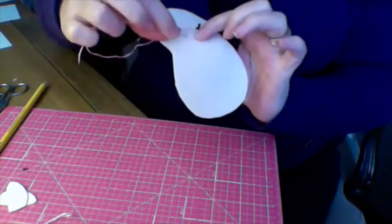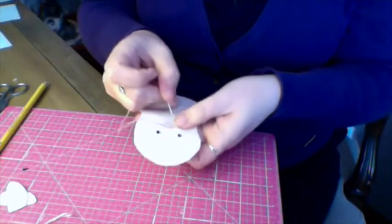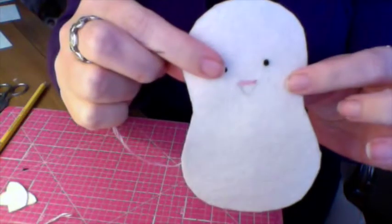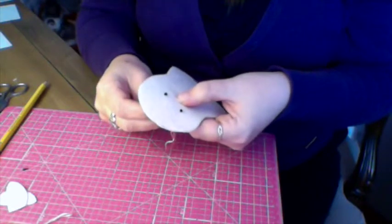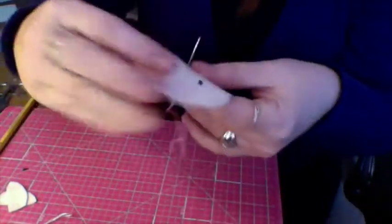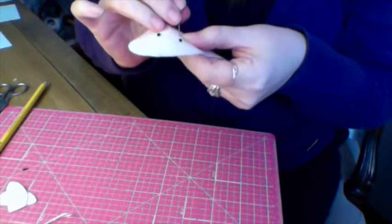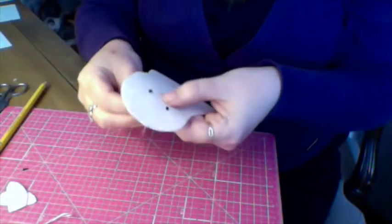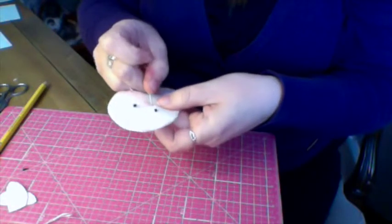...and go all the way to the other corner. I'm actually going to go back to this side and go all the way back over here. You're going to want to keep the stitches close and follow along your line that you drew. If you look, you can see I have it really close.